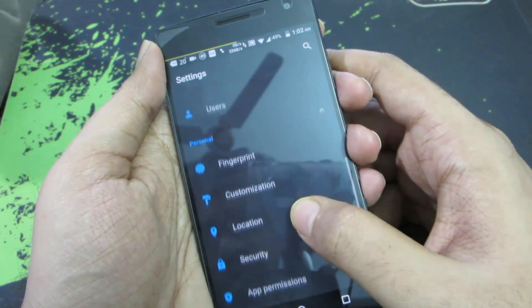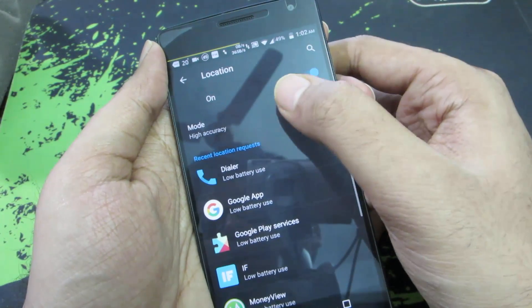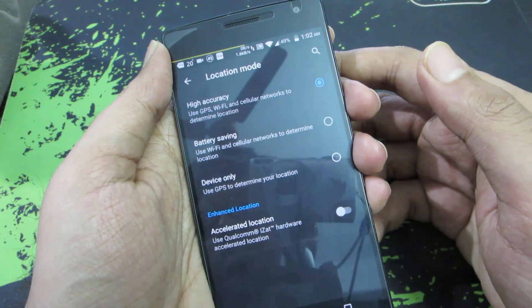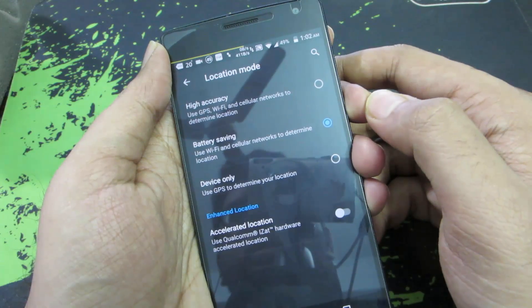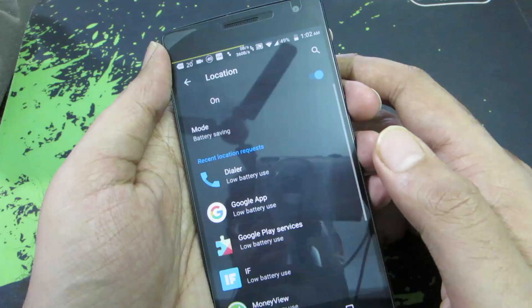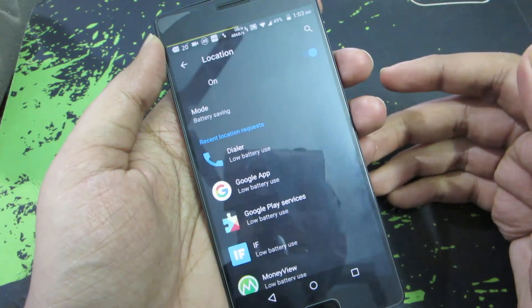You can also change the location settings. In Location, there are different modes: High Accuracy, Battery Saving, and Device Only. You can use Battery Saving mode to save a little battery, or completely turn off location to save even more. These are the things you can do if you don't have root access.